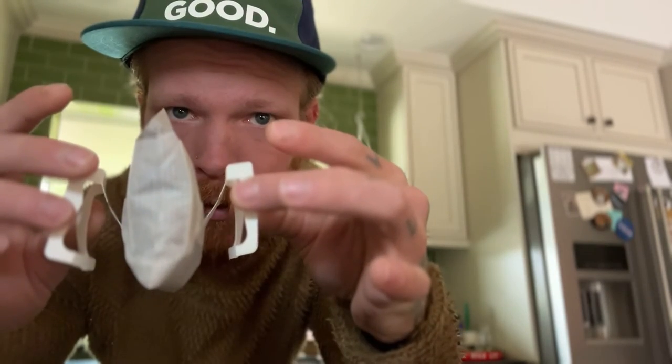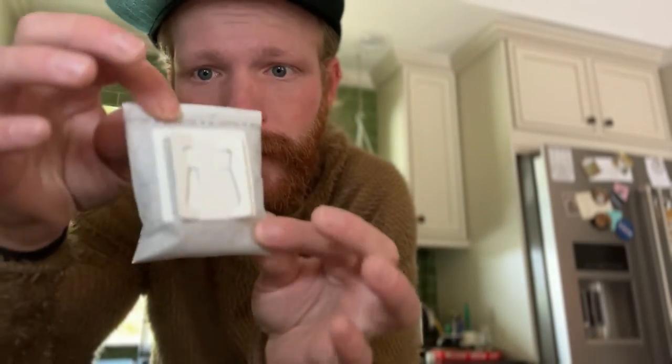Let's take a look at everything we get in this package. It already smells significantly better than any instant coffee I've taken in the backcountry. Here's what you're looking at inside the package: these are fold-out filter stands, they're going to be going on the side of the mug, and all your coffee here is in a nice little sealed tea bag of sorts.